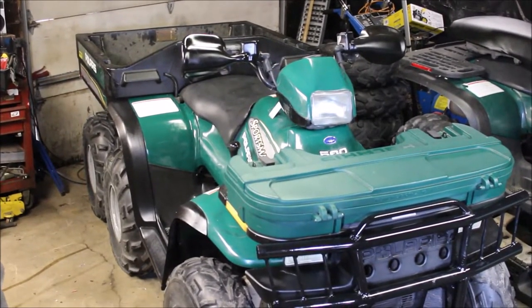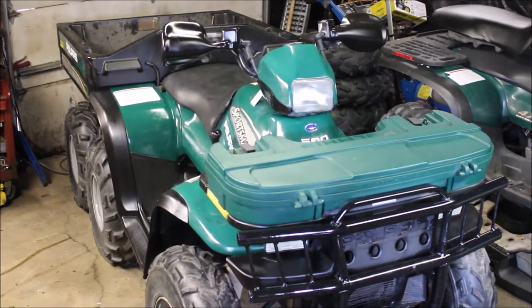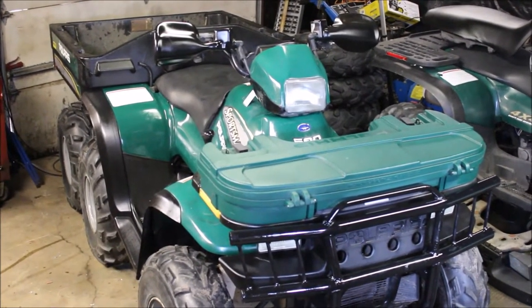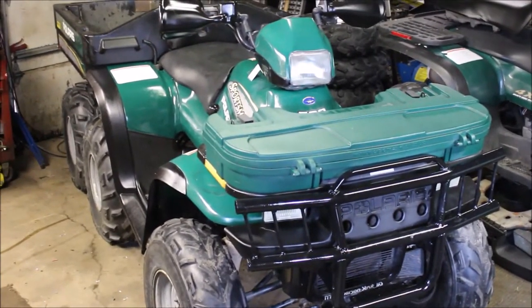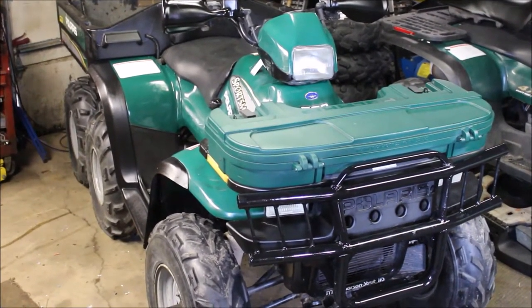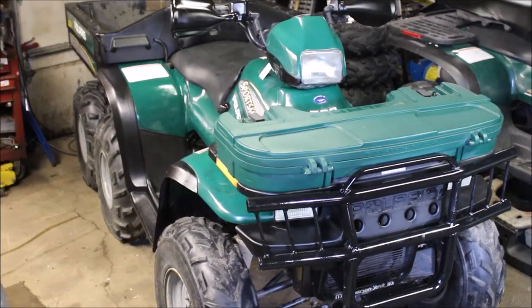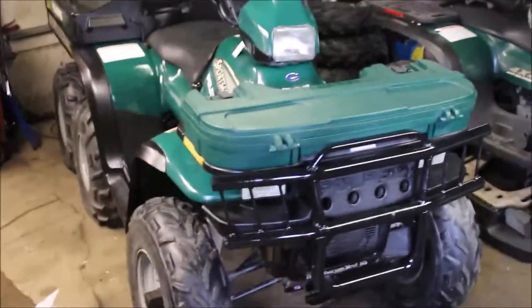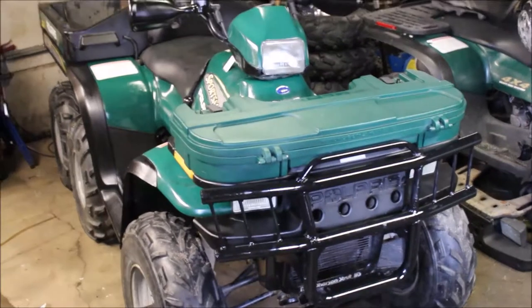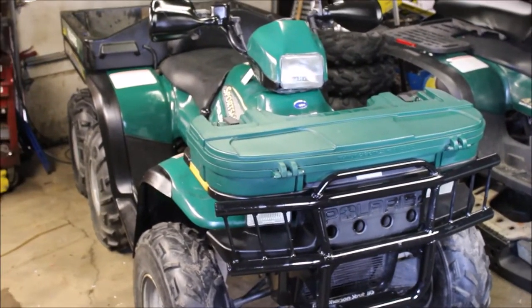Welcome back to Titanium Man Garage. If you're new to the channel, feel free to subscribe — we've got plenty of content. I got the Polaris Sportsman 6x6 500 all done, trannies all bolted in, got her cleaned up real nice. Today I hit 4,000 subscribers, so shout out to all you subscribers watching — I appreciate it.